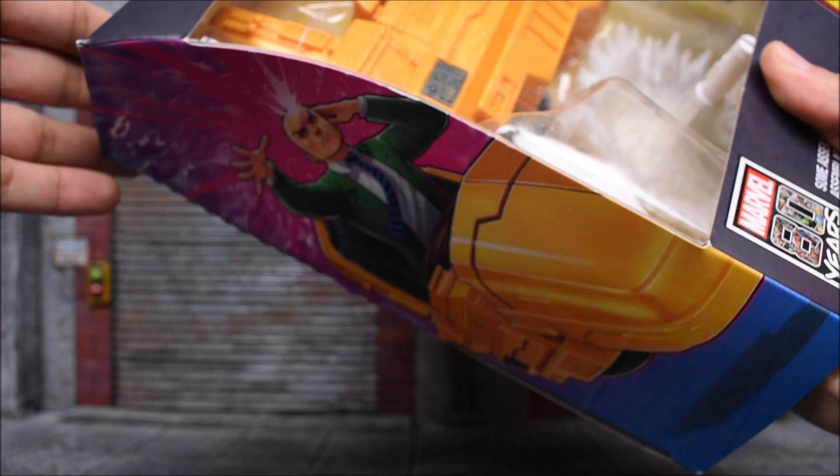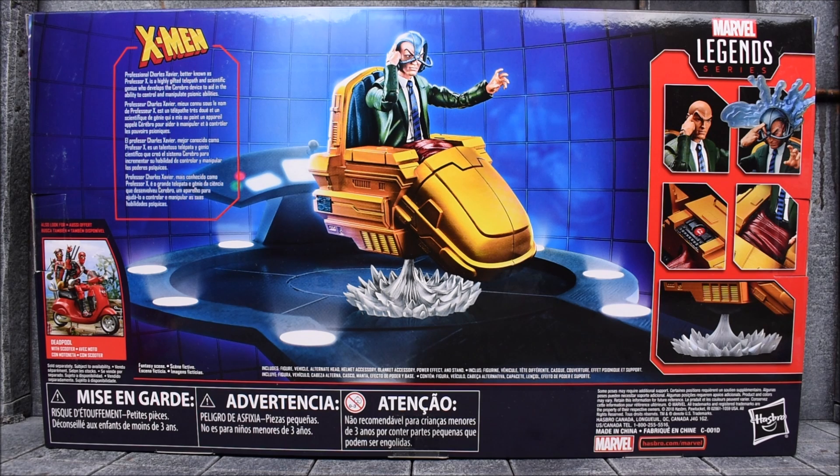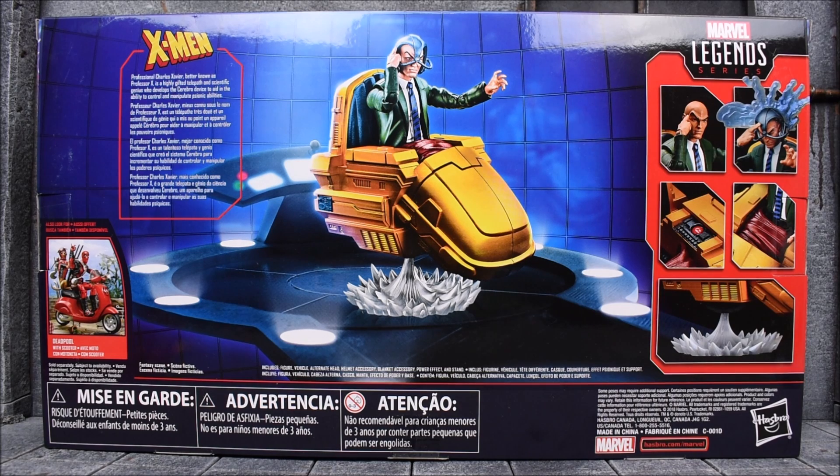There's the side art — I know it's very hard to see, but it's just a picture of Professor X. On the back of the box we have another picture of the figure along with some close-ups. Before we continue, I just want to let you guys know you can check out the link down below in the description where you can pre-order your own hover chair Professor X, and also the Deadpool on the scooter.